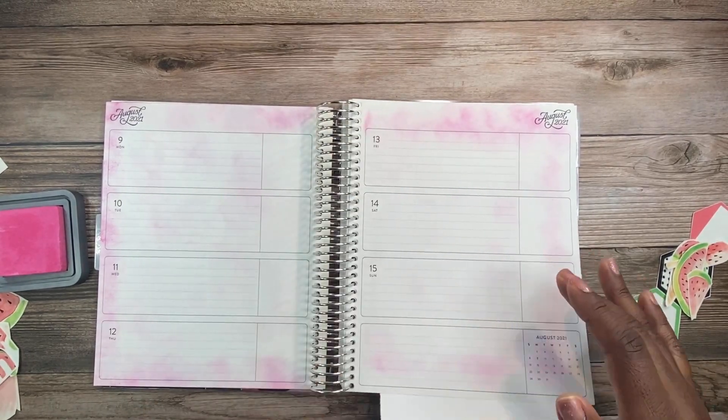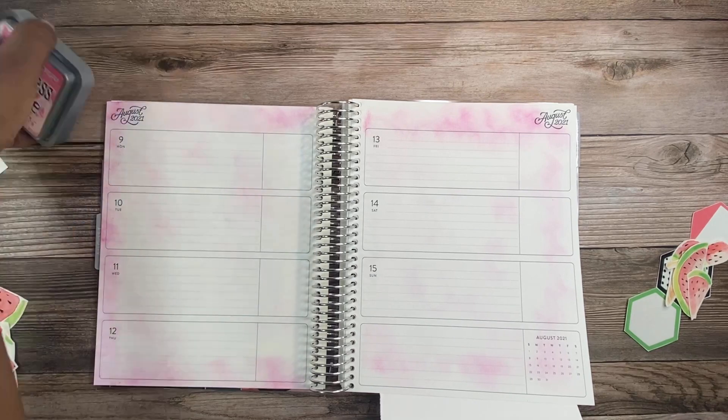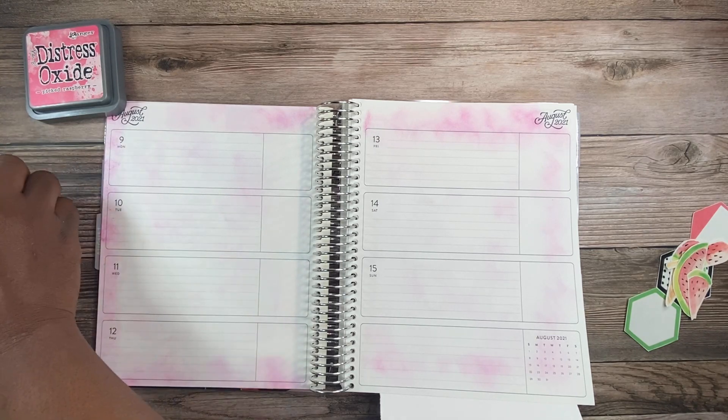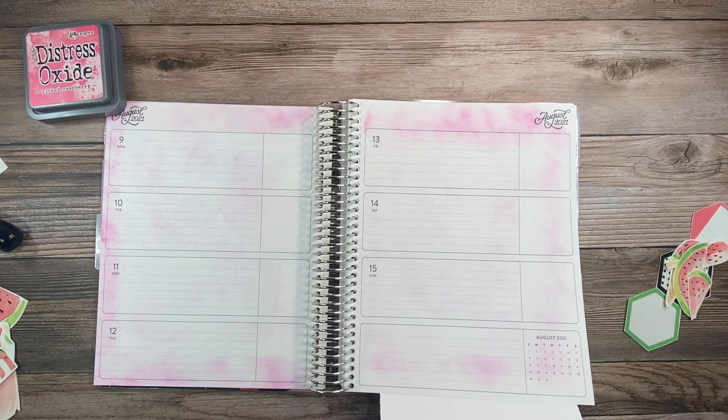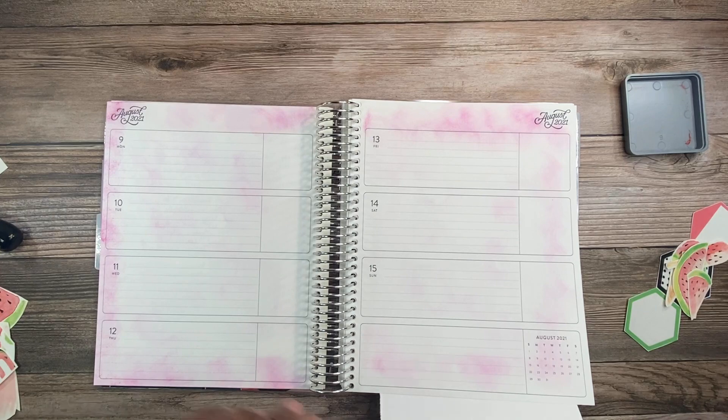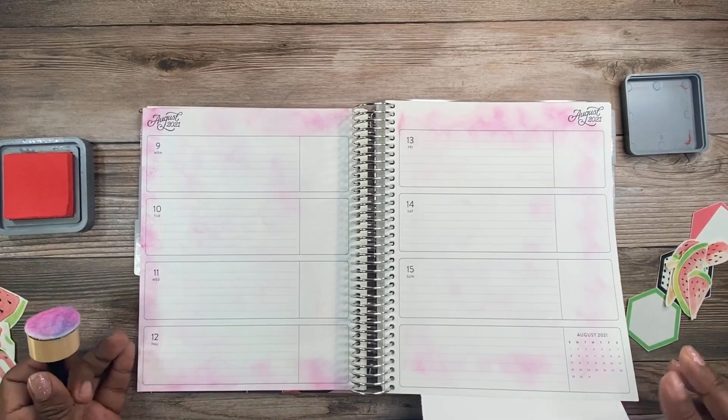I'm new to this particular style of using an ink pad — I've only done it probably less than ten times over the past year. You'll see me mess up and think 'that ain't cute,' but once you put ink on your planner pages that's it. Unless I want to create a whole new page — which I don't — I'm just going to see this all the way through.